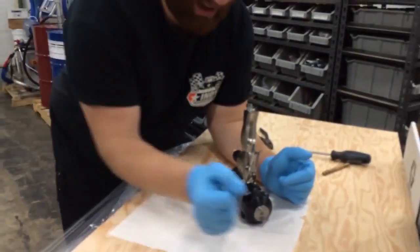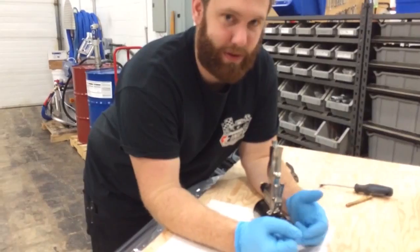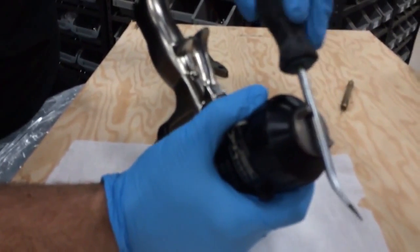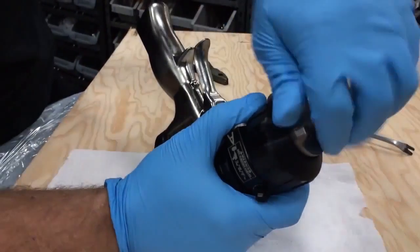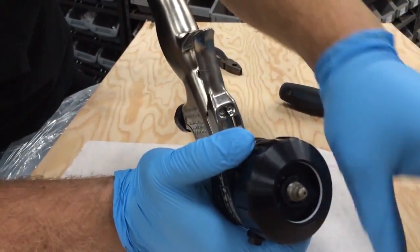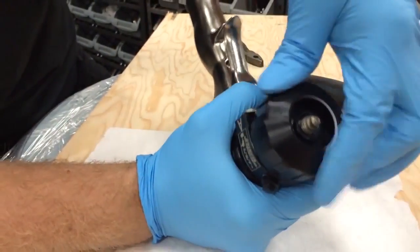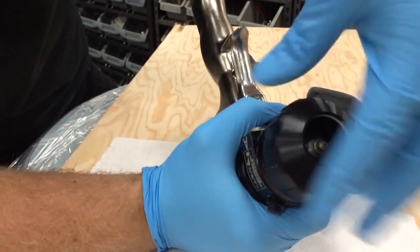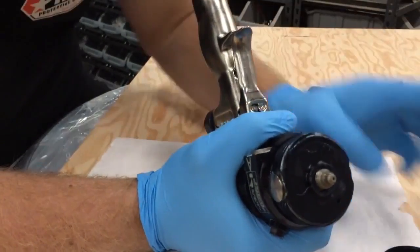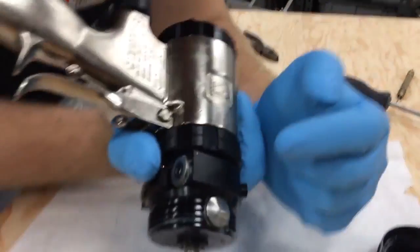We've got a fusion gun here. We're going to strip it down to the side seals. First, loosen off your air cap — just crack that open and loosen it right off. It comes out just like that. Now there's a front cover that holds your side seals in; unthread that and it shows you your two side seals — your A side seal and your B side seal.